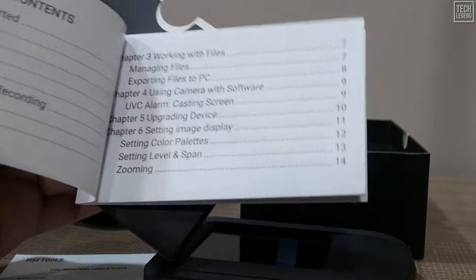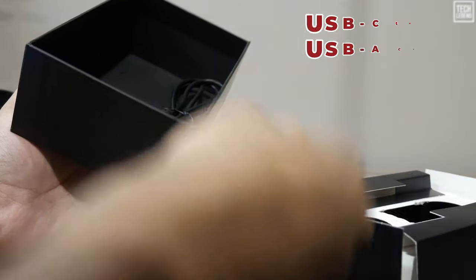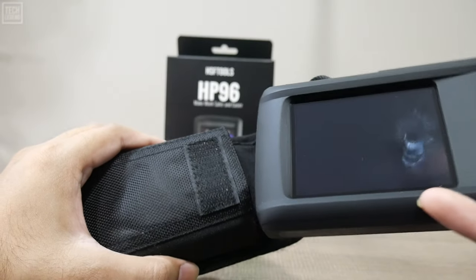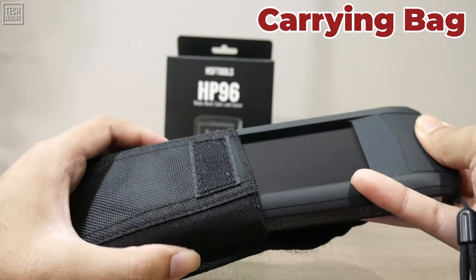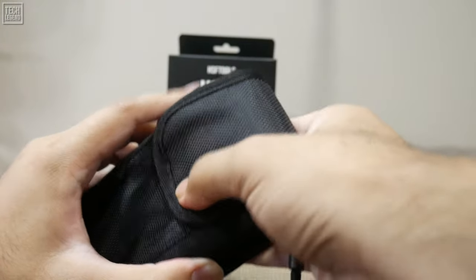You'll also find a calibration certificate, assuring you of the camera's precision and reliability, and a USB-C cable to transfer data to a computer. To top it all off, the HP 96 includes a sleek, durable carrying bag, perfect for keeping the HP 96 protected and ready for action when not in use.